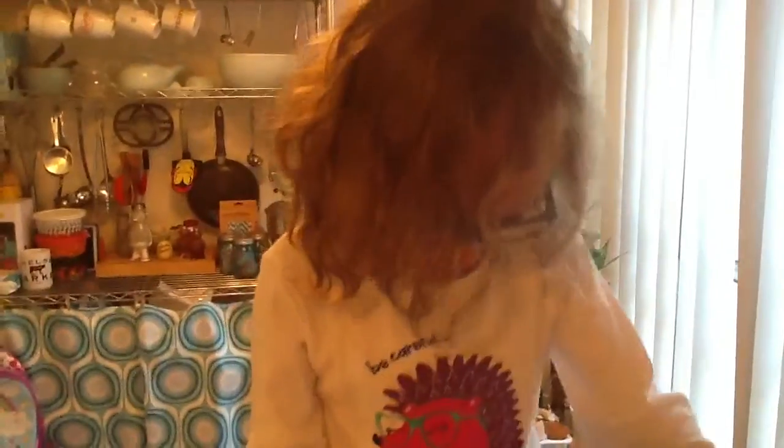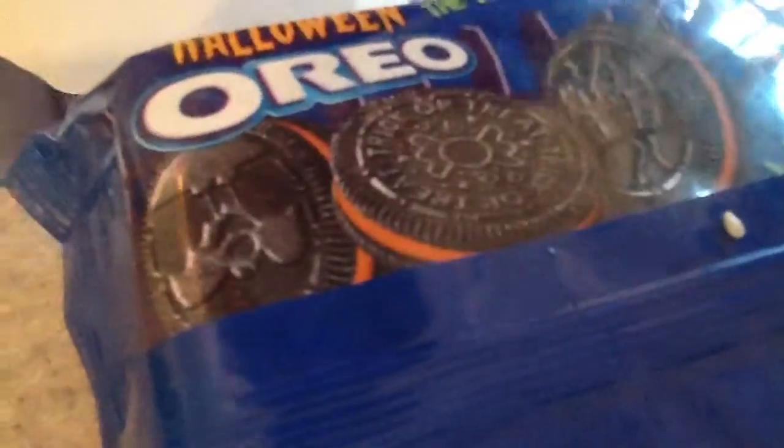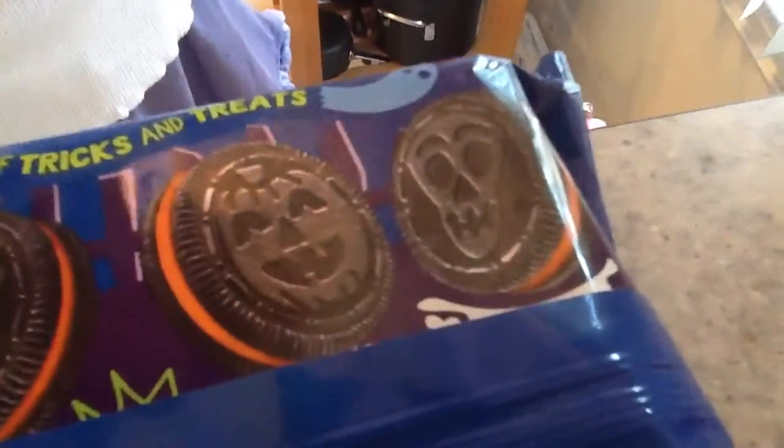Can you open it or do you need help? Let's see. One is a skeleton, pumpkin, Haunted House — which we already saw — and candy, and a bat.